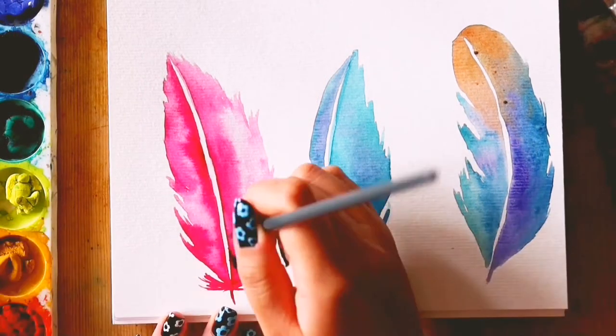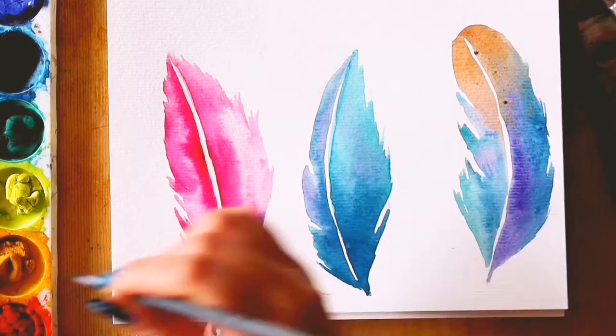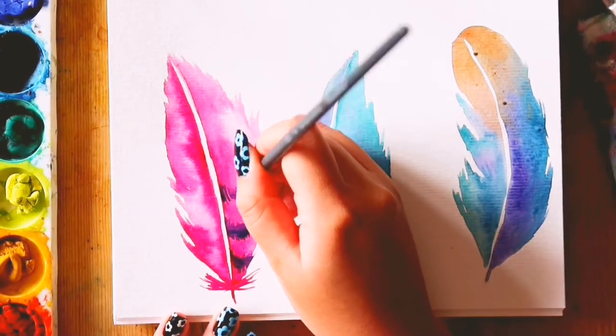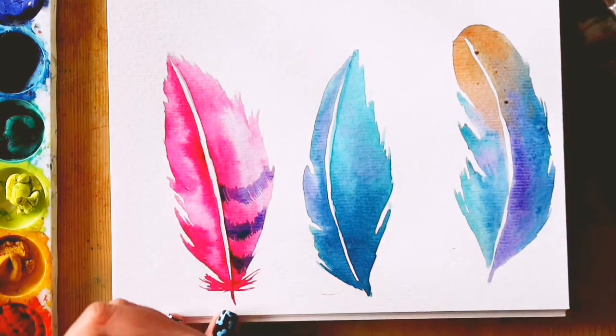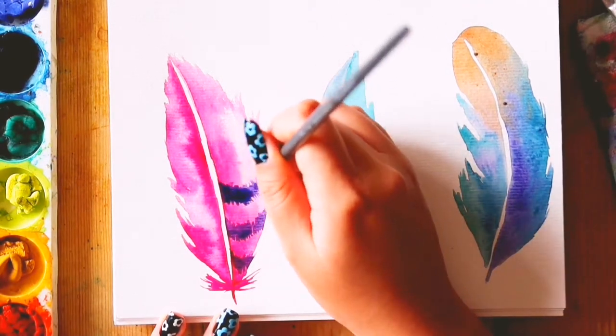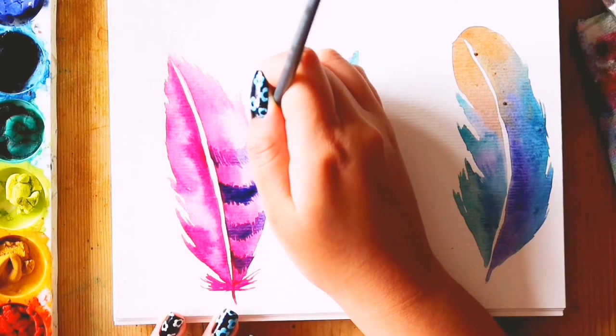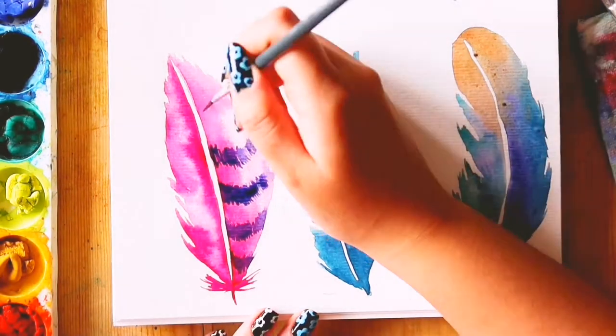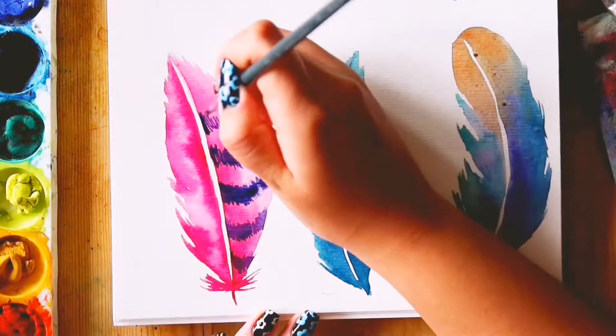Once the first layer of my first feather was done, I added purple hairs to make the feather stripey. I didn't think too much about the colours — I just thought pink and purple looked good together, and since I'm layering the colours, a purple will still look purple even with a pink base colour, so I went with it.